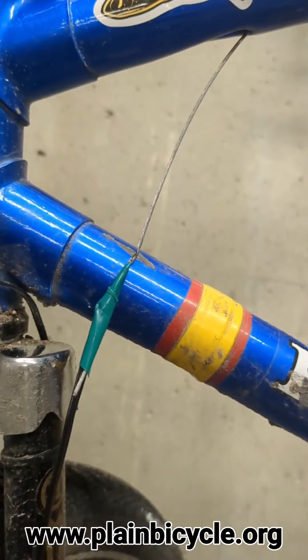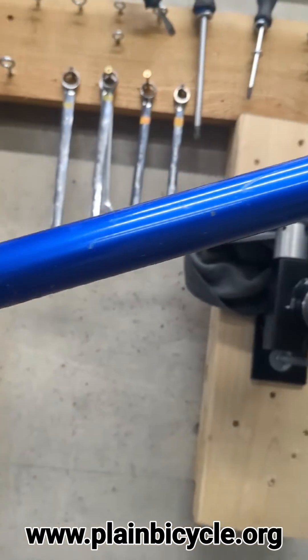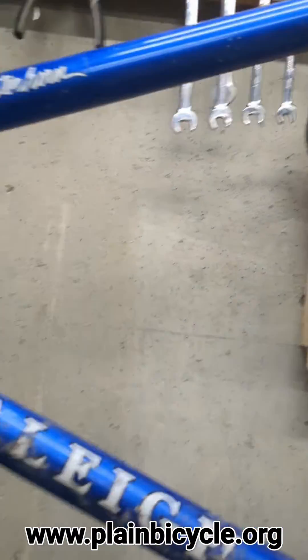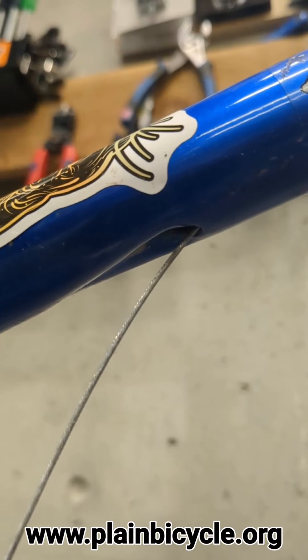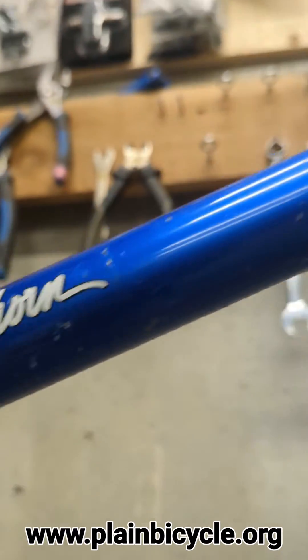This is how you internally route wiring on a bike. This is my Raleigh Matterhorn - it used to be called the rat Raleigh, now it's called the cat Raleigh. It's got little ports here. It's usually used for routing - when it came to me it was for routing the rear brake and rear derailleur through here. So it's a nice clean look.